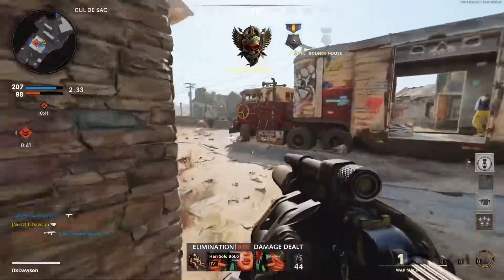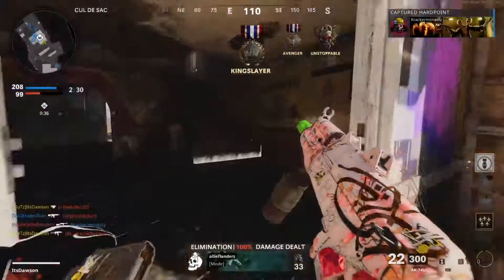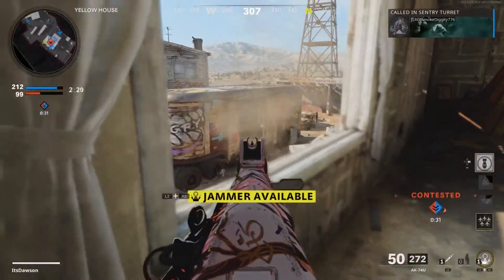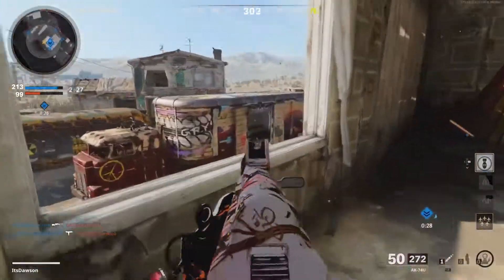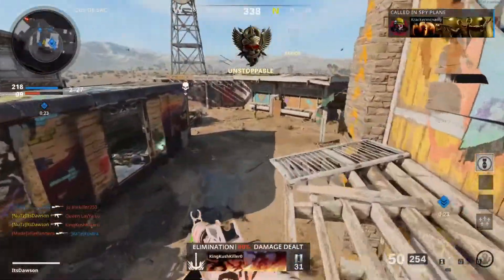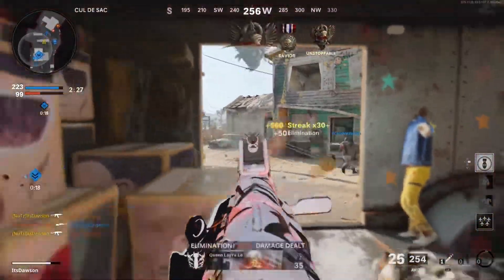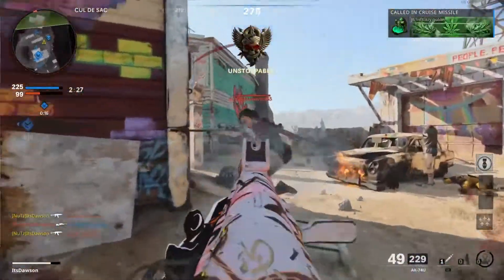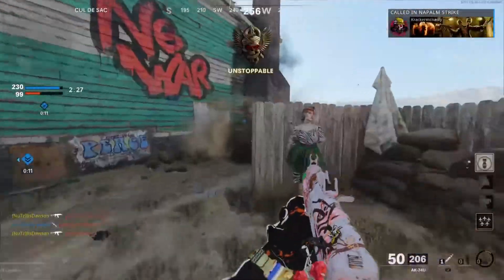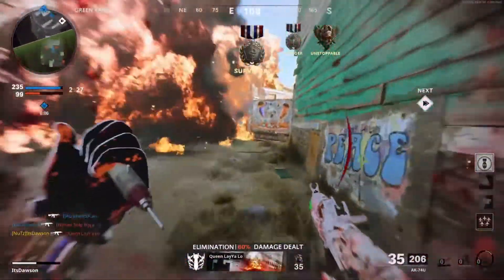I think they're spawning at greenhouse. Let's throw this jammer down just in case. I got two of them out of there! I'm not trying to get sniped. Oh yeah, baby. Too easy — too easy with the 74U.